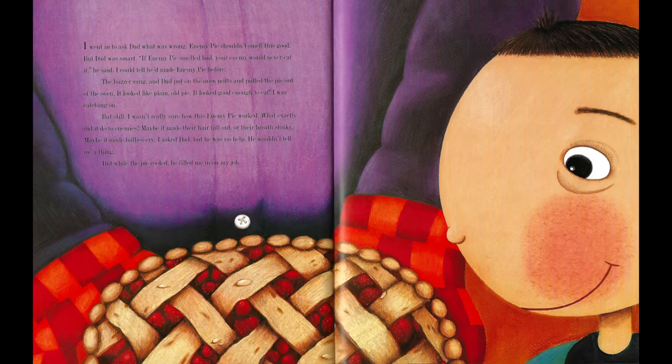I went in to ask Dad what was wrong. Enemy pie shouldn't smell this good. But Dad was smart. "If enemy pie smelled bad, your enemy would never eat it," he said. I could tell he'd made enemy pie before. The buzzer rang, and Dad put on the oven mitts and pulled the pie out of the oven. It looked like plain old pie. It looked good enough to eat. I was catching on.